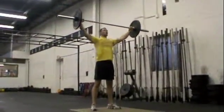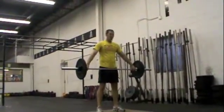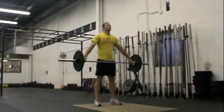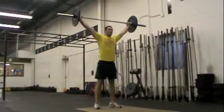From here, the high hang position — remember how that last one was? It was just a dip drive, aggressive with your feet. Be aggressive. That wasn't very aggressive. There you go — one more of that.